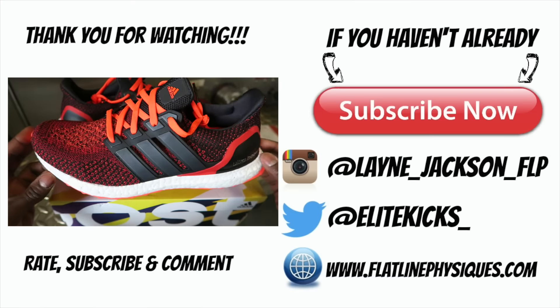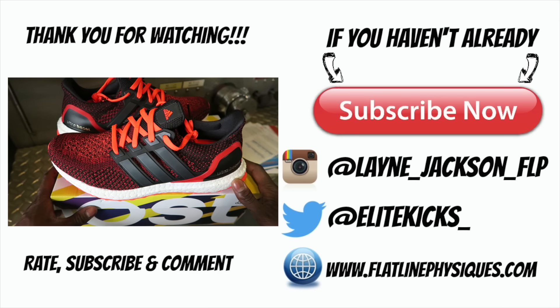As you guys can hear, I gotta go. Life of a firefighter — got a call. Catch you guys on the next video. Peace.